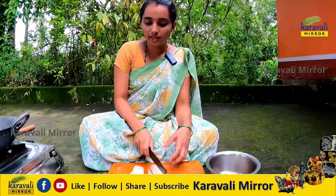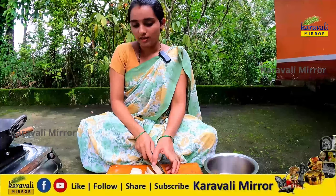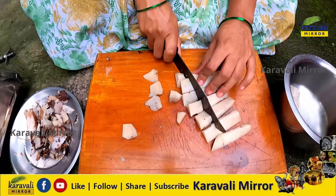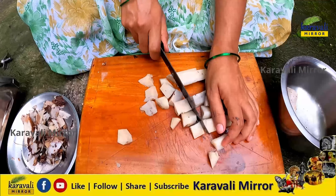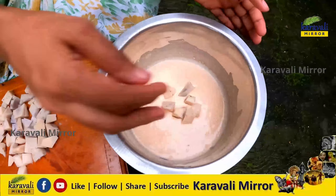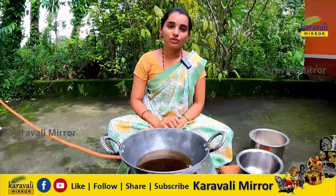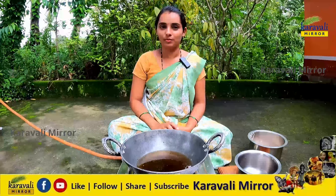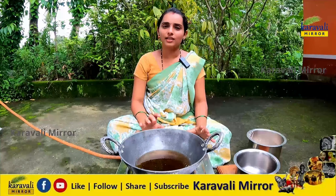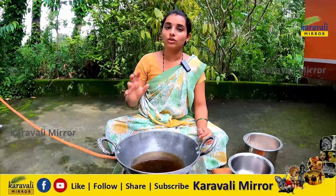The rice is ready to cut. We will cut it for the size and cut the rice. Next, I'll use my hand to work with it.